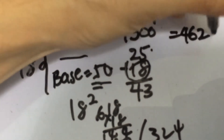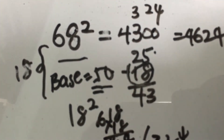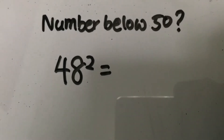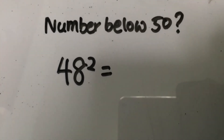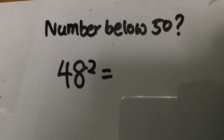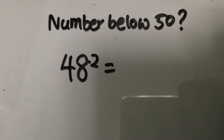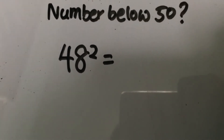The answer is 4,624, confirmed by the calculator. Now, what about squaring a number slightly below 50, but still between 30 and 80? Let's look at 48 squared.